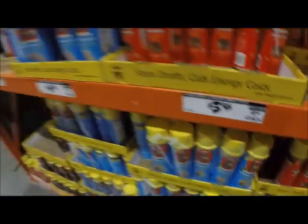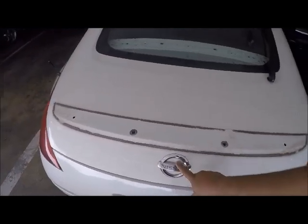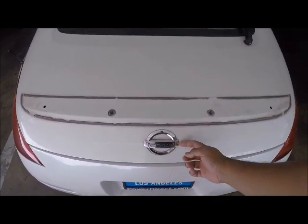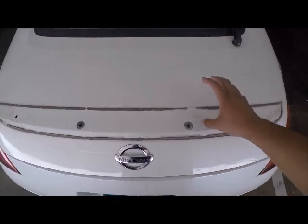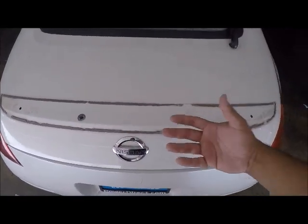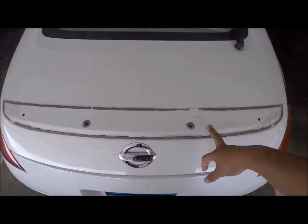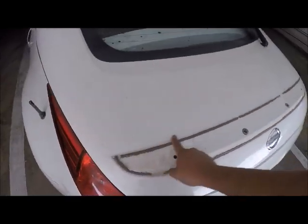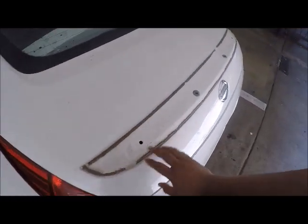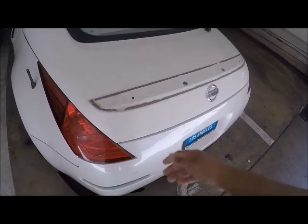Alright guys, here we go — duckbill number two, it's a go. I'm not sure whether to take this off yet or leave it on, but I'll probably take it off because I wanted to cover the whole part. Also, I didn't clean it on purpose — I'm hoping that with all the dust, it'll be easier to separate the expanding foam from the actual car once it's done.